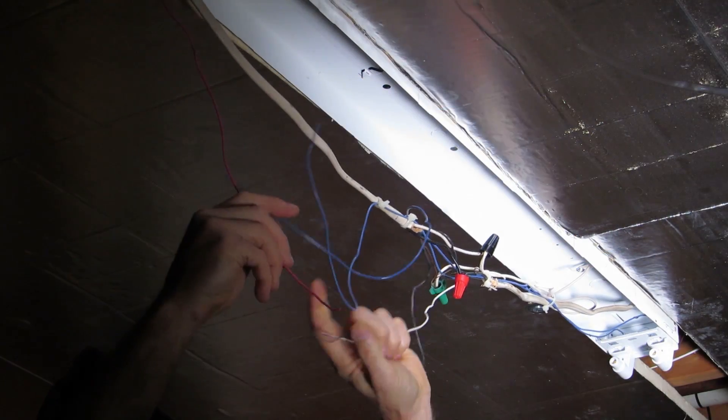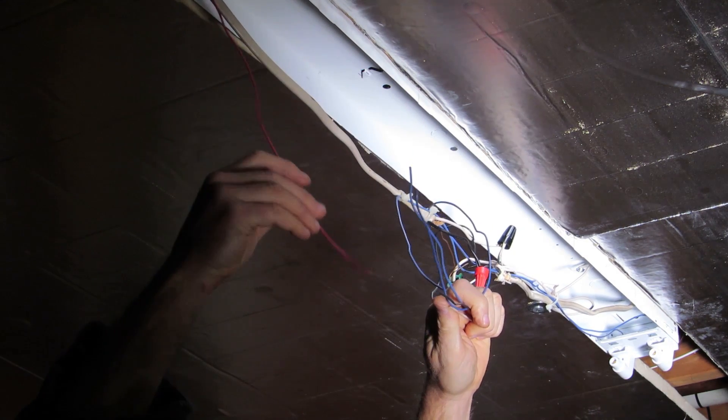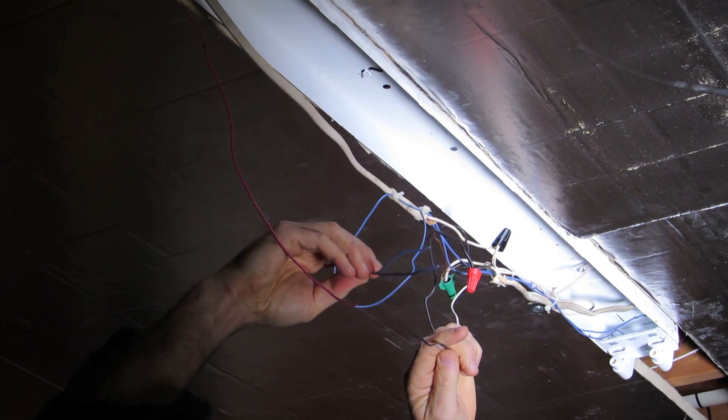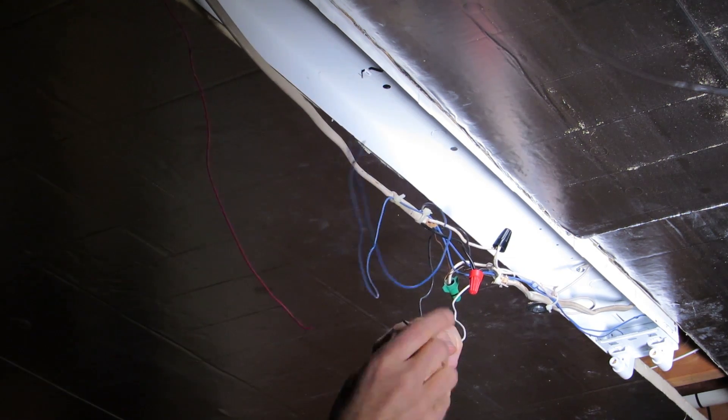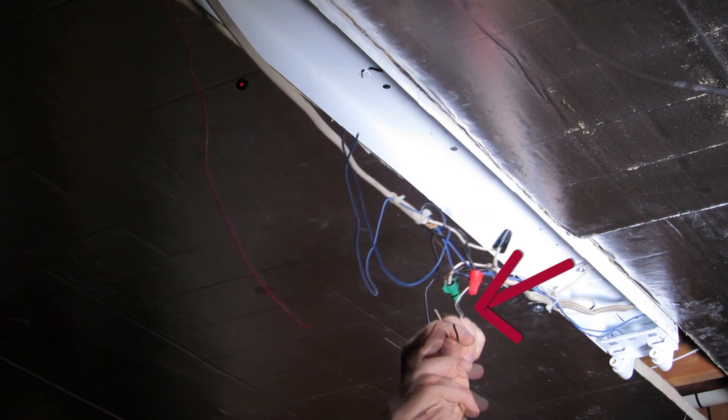Here we have the five wires that were hooked up to the ballast. We now know that the red wire goes to one end of the fixture, the blue wire supplies electricity to the other end, and the white and black wire is the electricity coming from the grid.